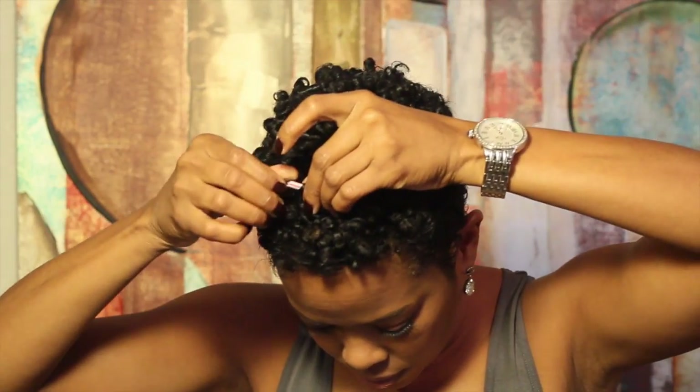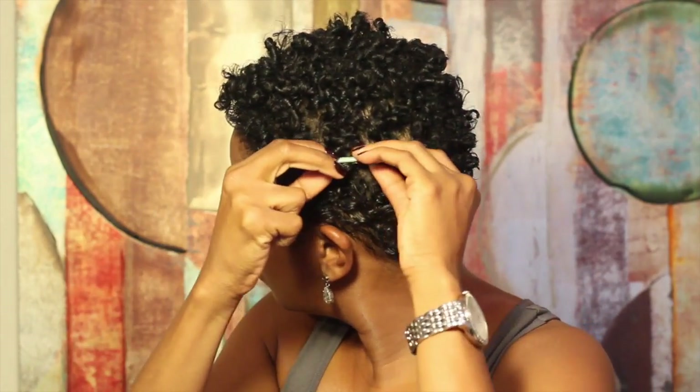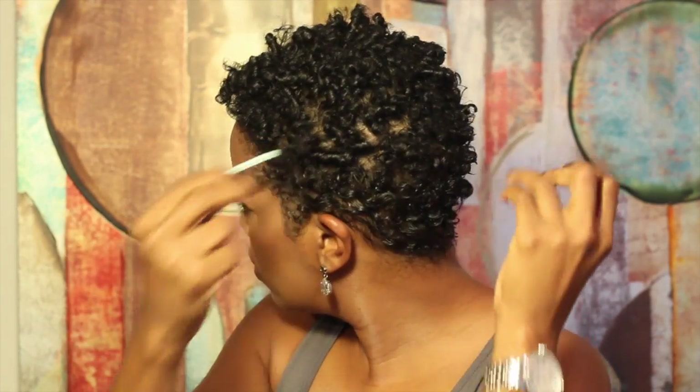Once the hair is completely dry, I remove all of the straws. I then take each curl and gently separate it into either two or three smaller curls.